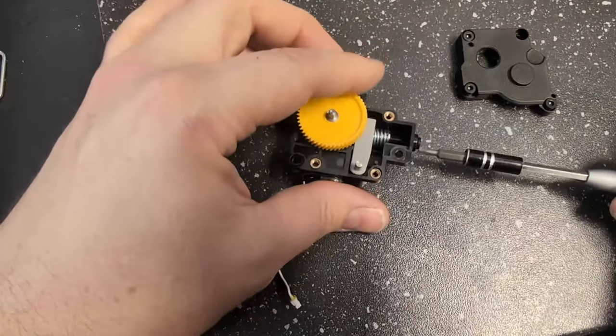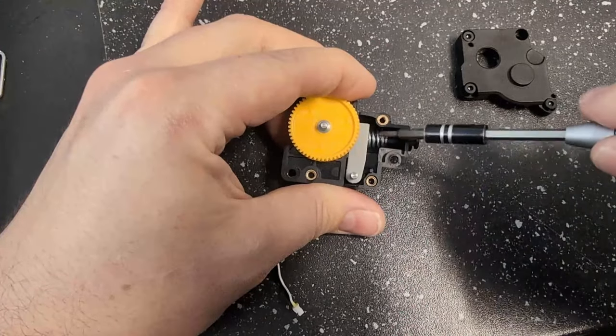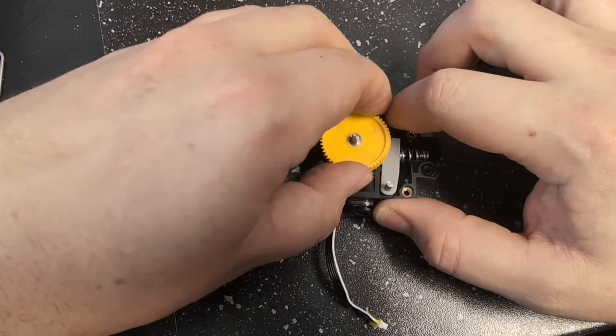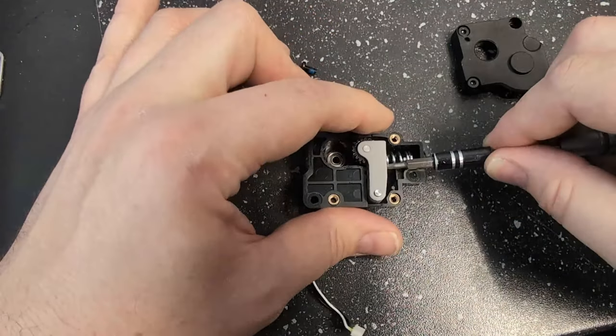We're going to unscrew this screw almost all the way — basically we want to decompress this little spring that's in here. Now go ahead and take the feed gear out. Take the arm out that's already in here.